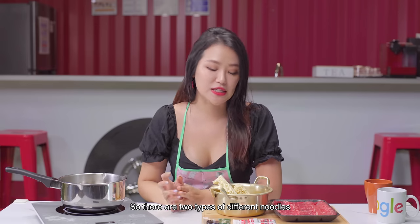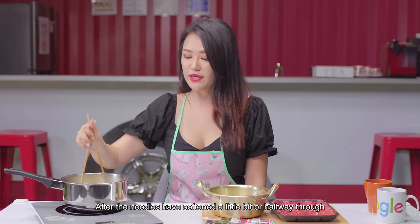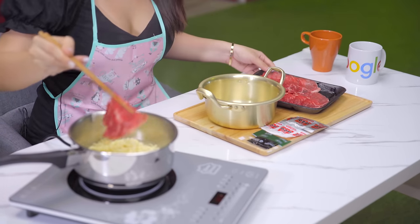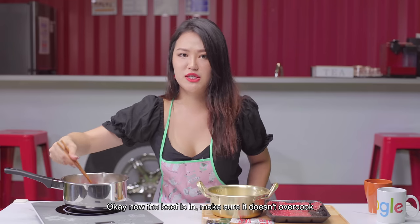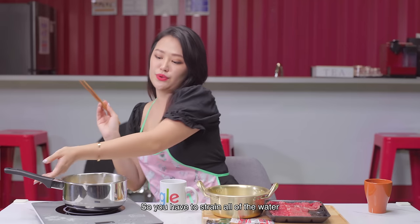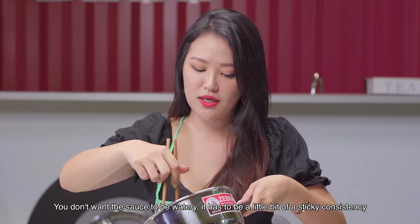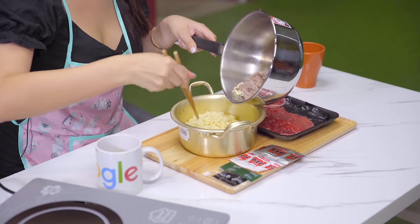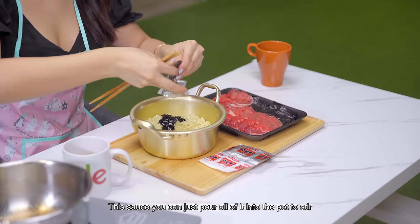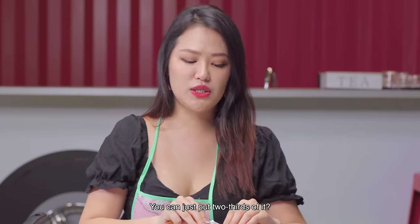There are two types of noodles: instant udon and instant jajangmyeon. Remember to wash your hands before handling food. After the noodles have softened halfway through, you can start adding the beef. Now the beef is in — make sure it doesn't overcook. We want the beef to be tender and soft. The noodles are done! Strain all of the water — you don't want the sauce to be watery; it needs to be a slightly sticky consistency. Put the noodles into the pot, then add the jajangmyeon sauce first. For the spicy soup, you can just put two-thirds of it.